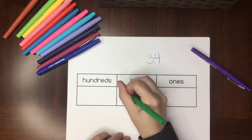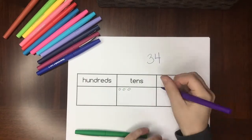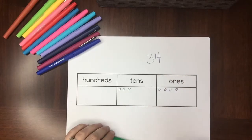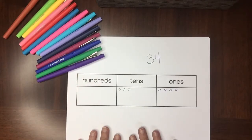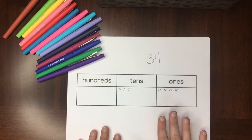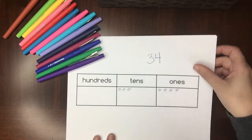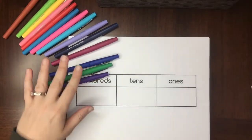It's not super helpful on its own — just seeing that 34 is three tens and four ones won't directly help you solve problems. But the understanding of what it looks like will help kids solve problems down the road. So let's look at another blank place value chart.